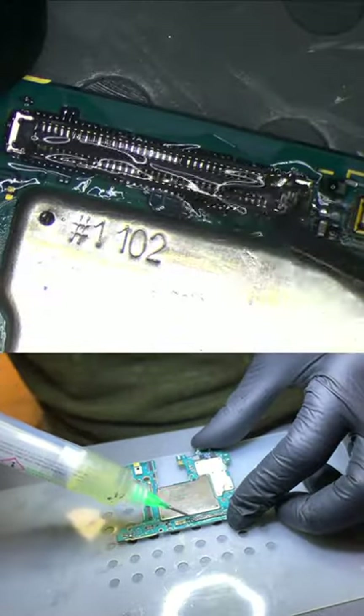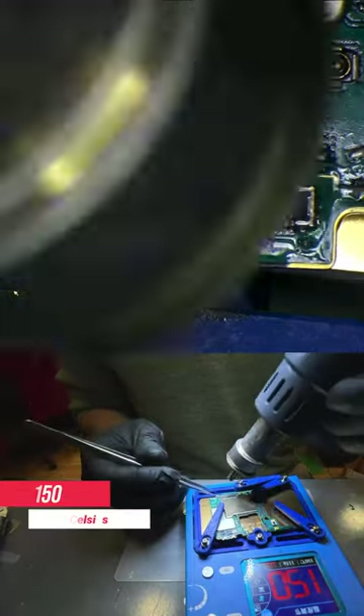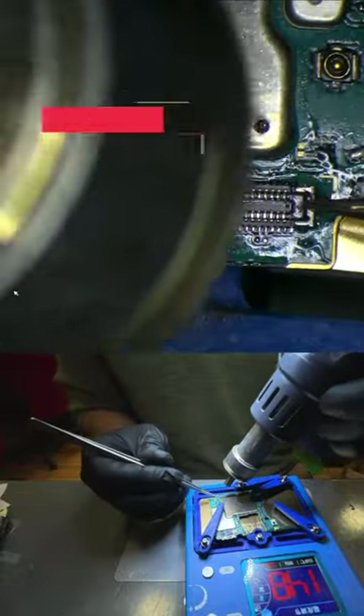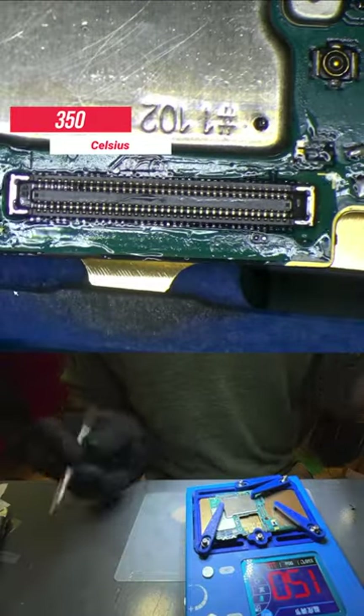Then we applied flux on top of the connector to prevent it from melting since it's made out of plastic. This was followed by adding heat with the heat gun. We placed it on the preheater at 150 degrees Celsius and applied heat at 350 degrees from side to side until the connector was soldered to the motherboard.